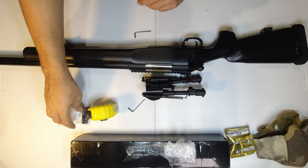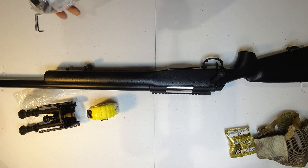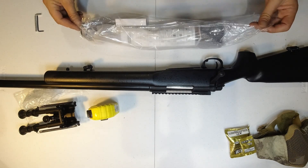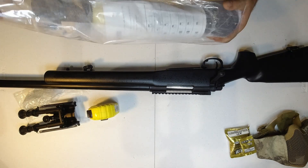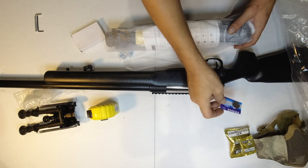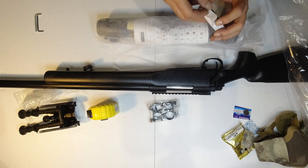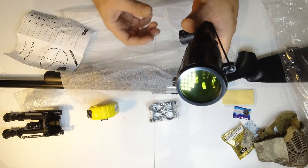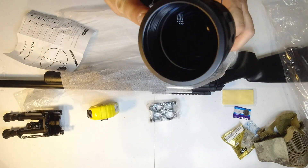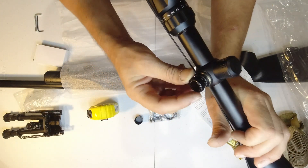Now we really need the bipod on it - yes we do. Next week we're going to be going through a companion for these, which is the handheld Beretta. I love it when they're thoughtful. Front caps - that's just a cover to stop it from getting knocked.